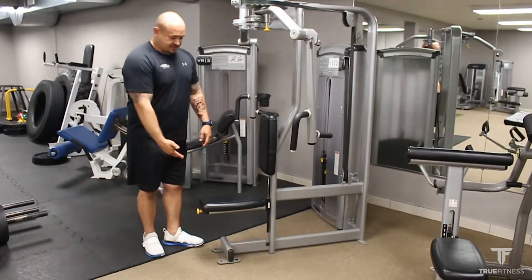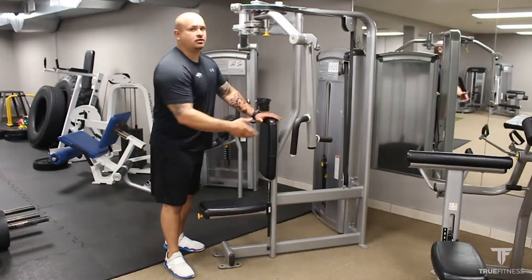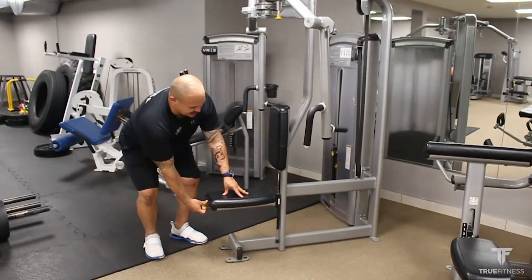From there, I'm going to adjust my seat. The nice thing with this seat is because you have a long handle, you can get away with an inch or two because you can just move your hands up or down. So I'm going to bring the seat up just slightly.